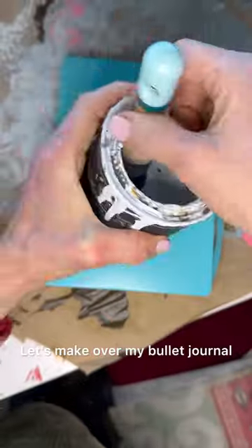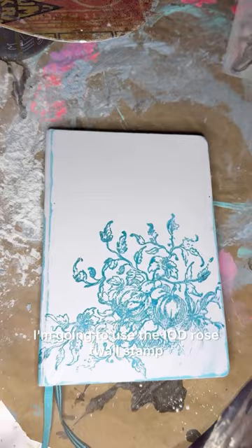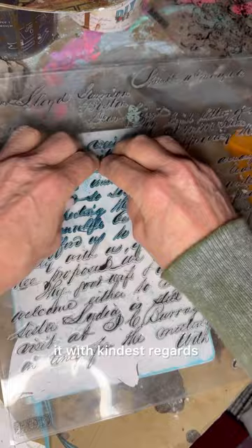Let's make over my bullet journal. I'm going to paint it with one coat of DIY paint and vintage linen, let it dry and sand lightly. I'm going to use the IOD rose toile stamp — pull straight up. Now I'm making a mask so I can stamp over it with 'Kindest Regards.' I'm loving the way this is looking.